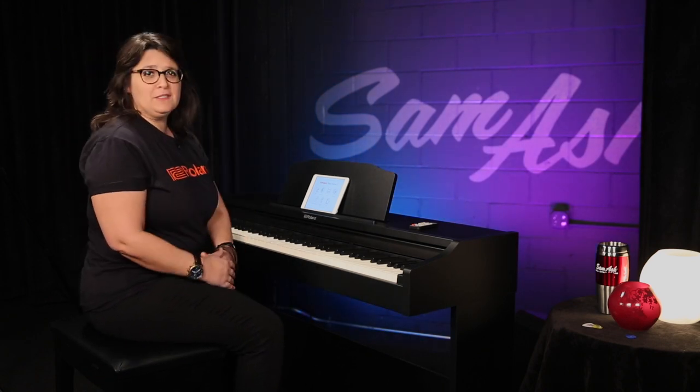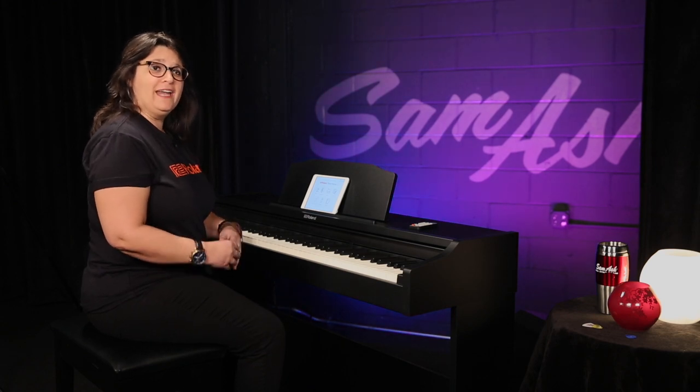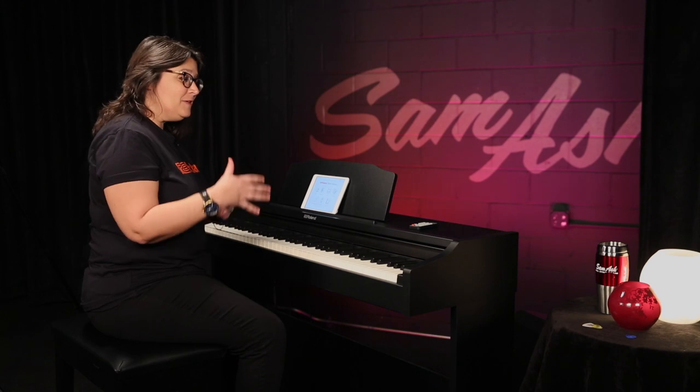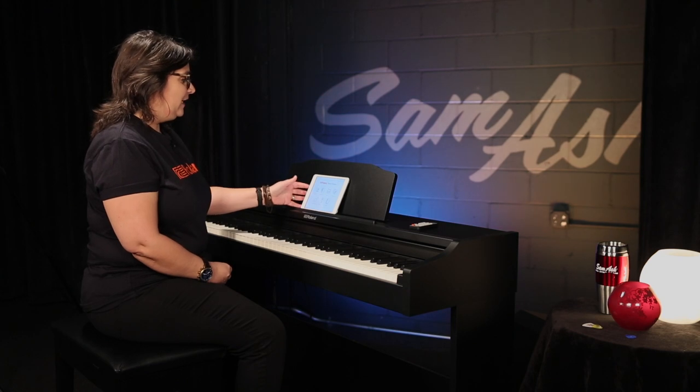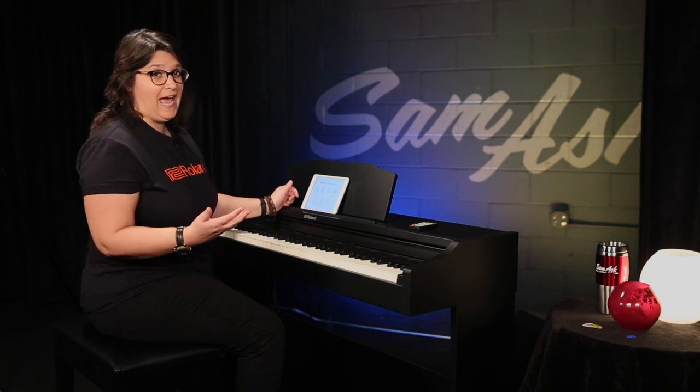One of the coolest things about the RP-102 is that it is Bluetooth compatible. That means that you can connect this to your favorite phone, your iPad, what have you — and you can connect to really any app that you want.